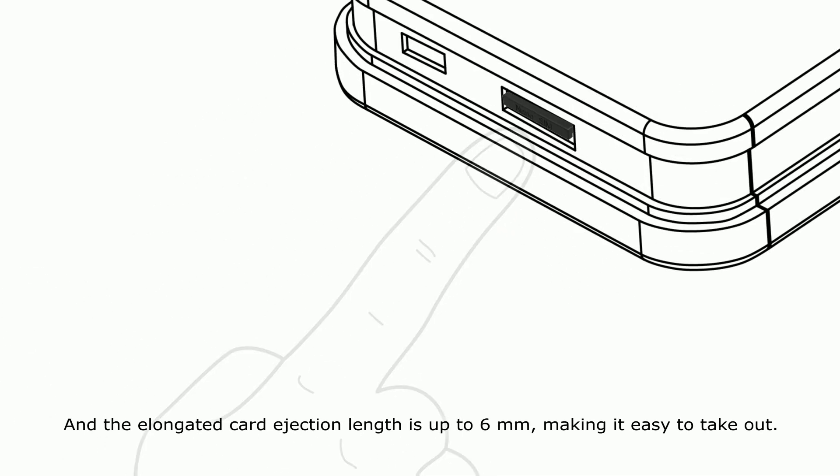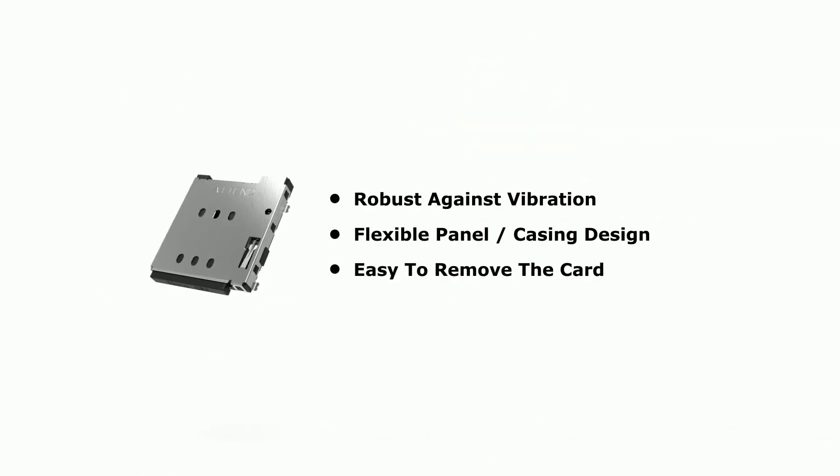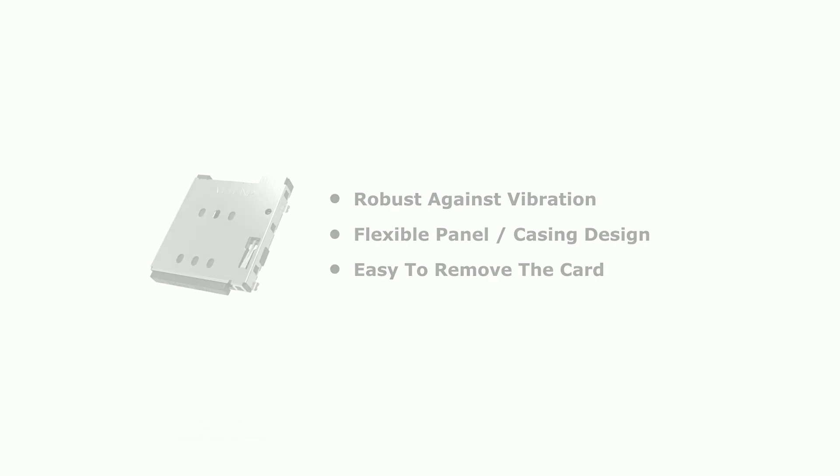and the elongated card ejection length is up to 6mm, making it easy to take out. Robust, flexible, easy to remove — connect to your success.